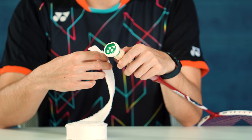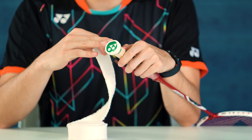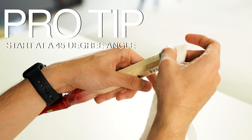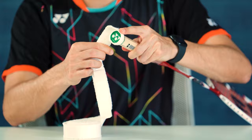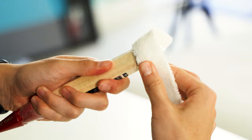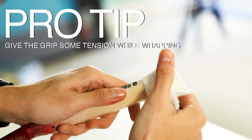I always start at the bottom of the handle of the racket with the racket head pointing downwards towards the ground. What I'll do is I'll pull off a few inches of the sticker on the back of the towel grip and start at the bottom of the grip at a 45-degree angle like this. Once it's stuck on there, you start making your way around the bottom edges first. You want to make sure that you're giving it a little bit of pull, a little bit of tension while you're doing it in the beginning.